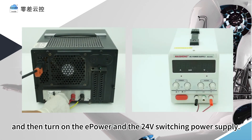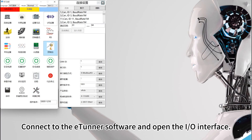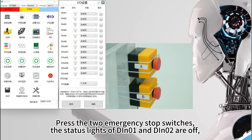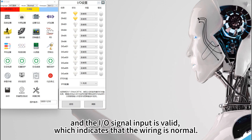Turn on the E-power and the 24-volt switching power supply. Connect to the E-tuner software and open the I.O. interface. At this time, the status lights of DIN-01 and DIN-02 are on. Press the two emergency stop switches — the status lights of DIN-01 and DIN-02 turn off. Reset the emergency stop switches and the status lights of DIN-01 and DIN-02 come back on. The I.O. signal input is valid, which indicates that the wiring is normal.